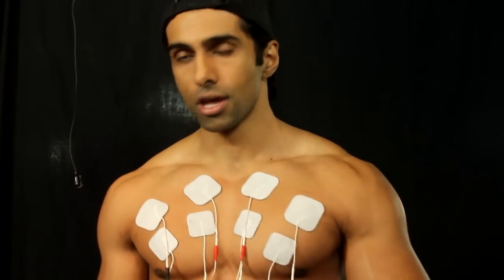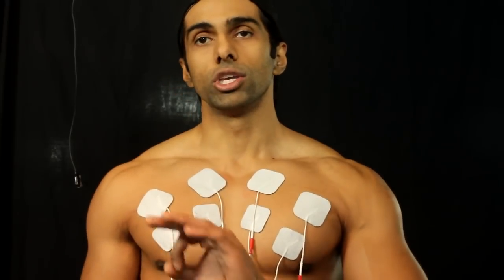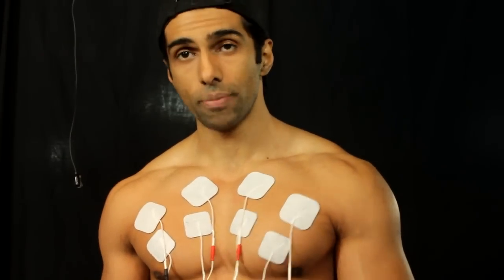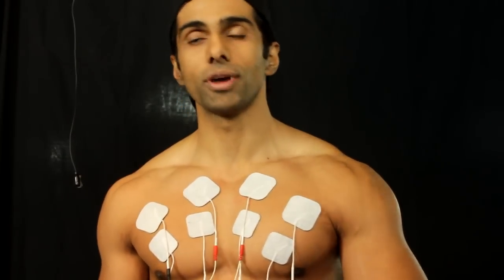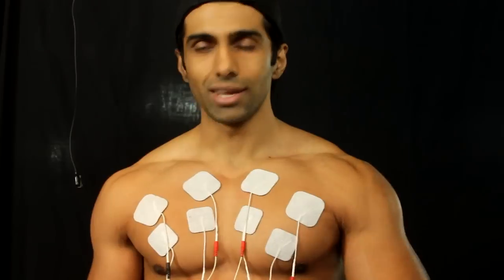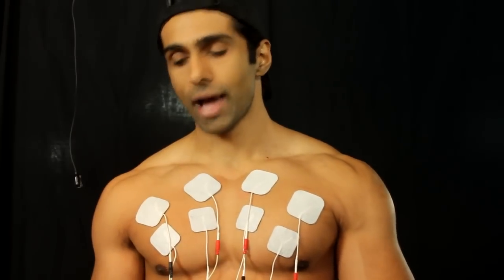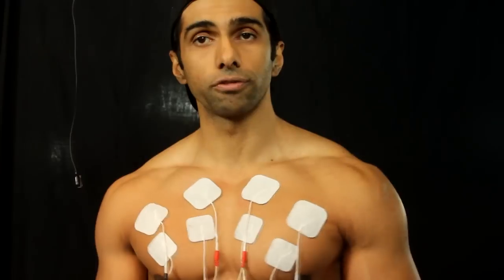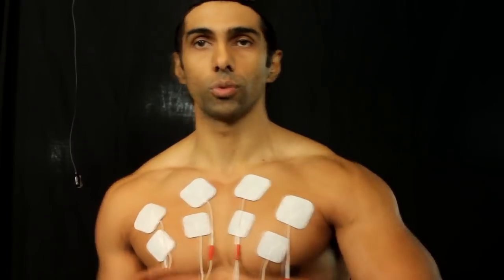Lots of athletes and people use it for rehabilitation. Here's exactly what to do: 10 sets of 10-second contractions with a 50-second recovery in between each repetition. That's it. We don't mess around with other modes other than perhaps a pulsing mode — a one-second off, one-second on mode — which is ideal for blood flow around an injured area.